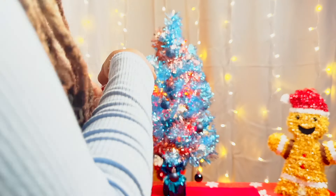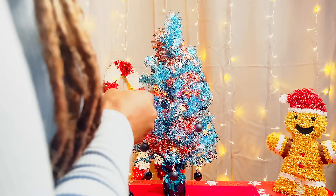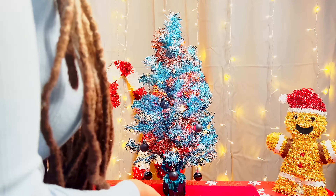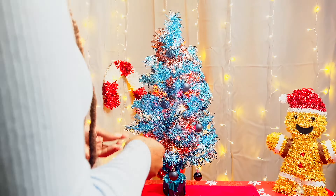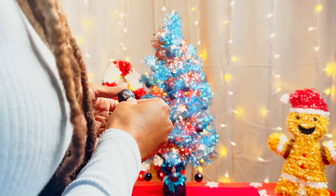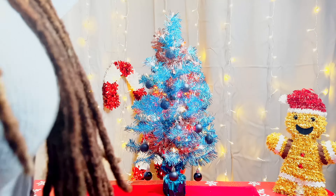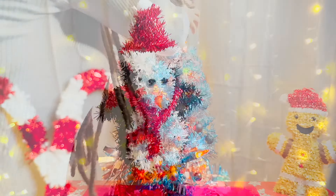These type of trees are really perfect for small spaces, or maybe spaces where you don't typically have a tree. If you're not interested in plugging these in, they're cool because they're battery operated. The lights I added do need to be plugged in, but if you just want to go with the lights already in the tree, you're good to go.